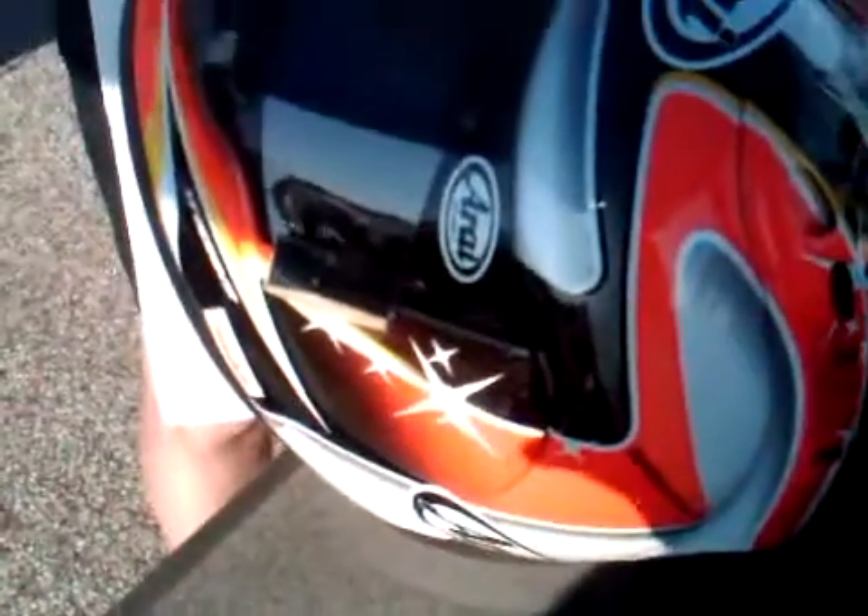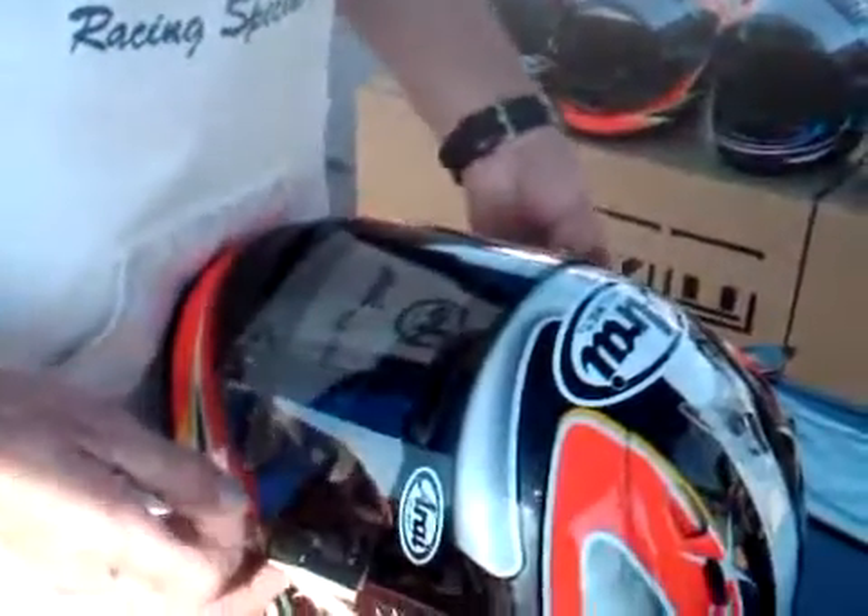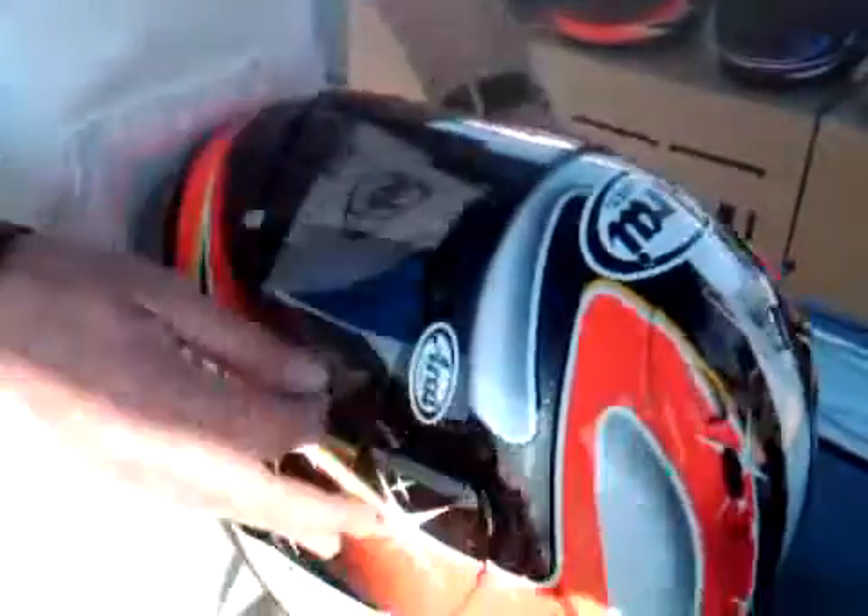Fold it back under the button, second tear off goes in over the top of it. Same process. Put it on both the buttons — easier said than done sometimes.